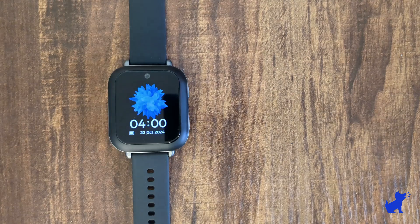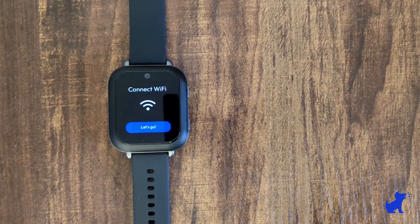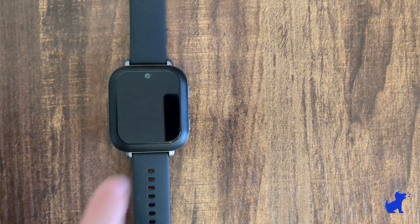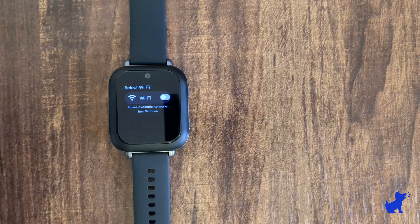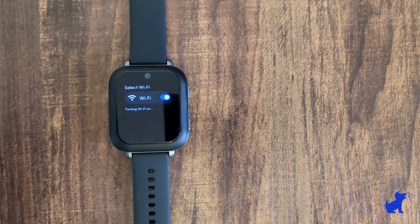It may take a minute or two before you see the setup Wi-Fi message appear. Then connect to your home Wi-Fi. This will be required to activate it for the first time, but after we're done, your kid's watch will have its own phone number, own location tracking, and be able to make calls and texts directly from the watch.